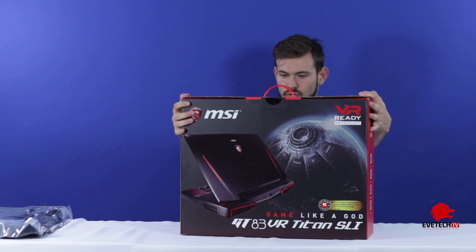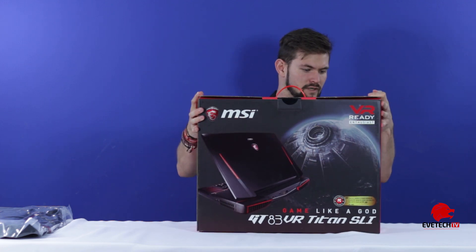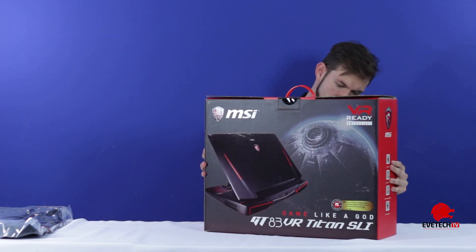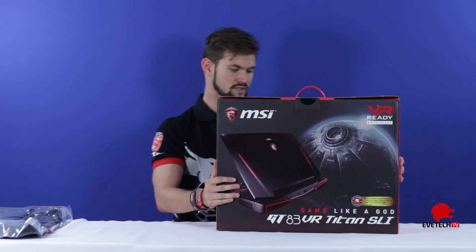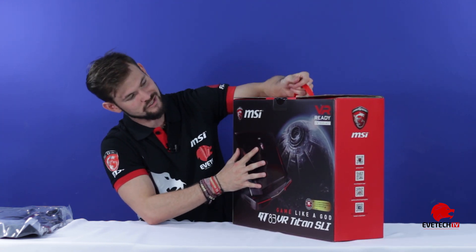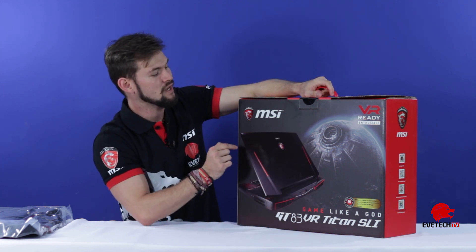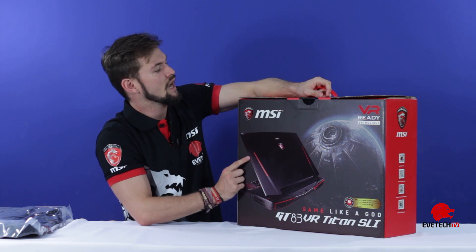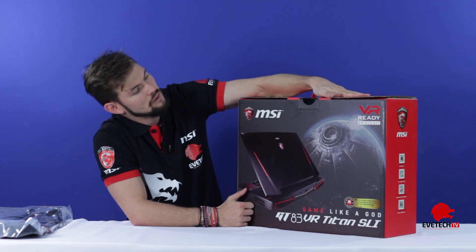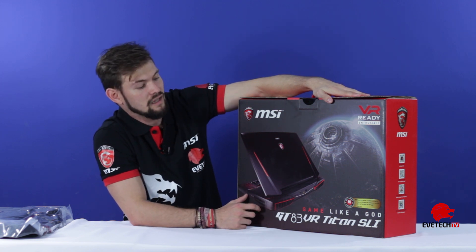It's got quite a bit going on. At the back I can see it's VR ready, got Super Raid 4, Cooler Boost Titan, Thunderbolt, Dragon Center, Nahimic Sound, Dynaudio, and SteelSeries Engine 3. On the front of the box it looks like it's got a picture of the Death Star, which is really cool, and then it's also got a picture of the actual laptop. It has a very nice design, with the MSI badge at the front and the black and red standard colors — the GT83 VR Titan SLI.